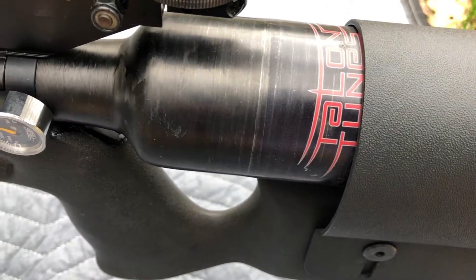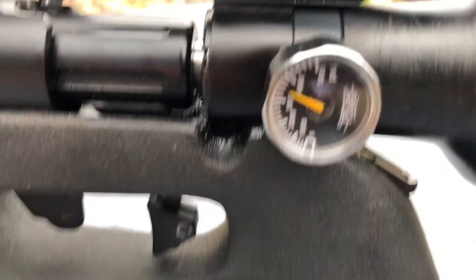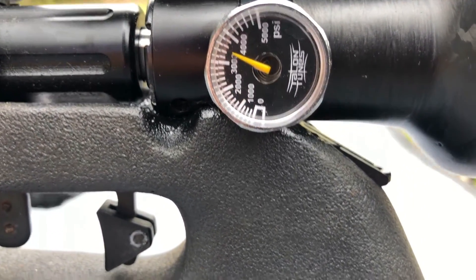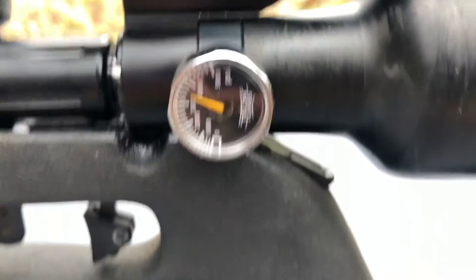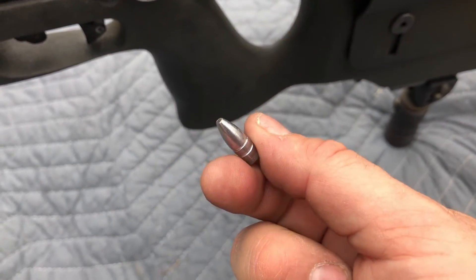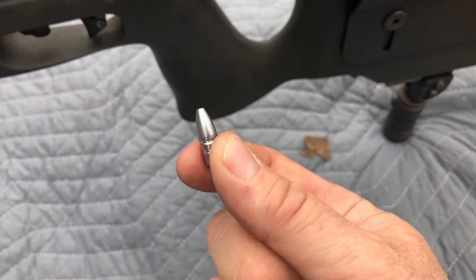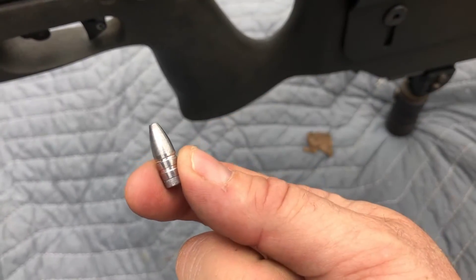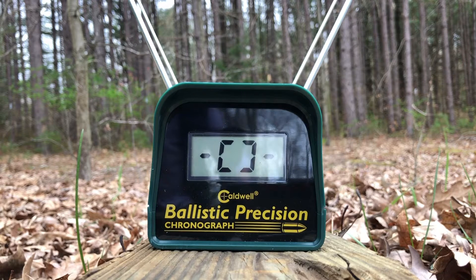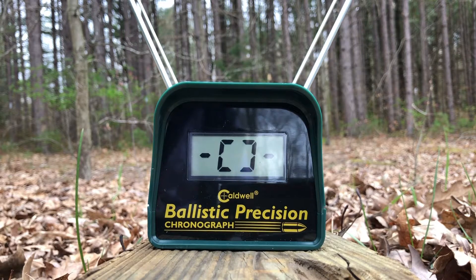We've got the Talentoons carbon fiber bottle with the Super High Output Valve, charged up to roughly 3500 PSI. We're going to be shooting cast 85-grain spitzers — these are from Arsenal molds that I've handmade myself. Let's see how these do. These are the 85-grain spitzers with the new Talentoons Super High Output Valve. Shot number one.